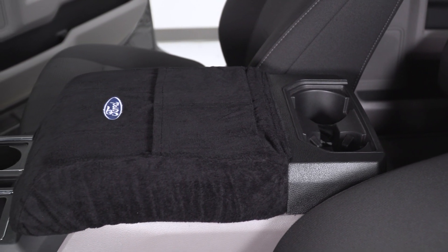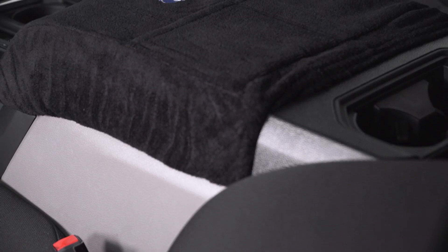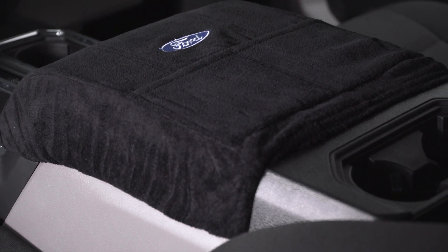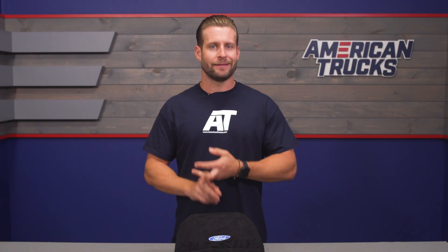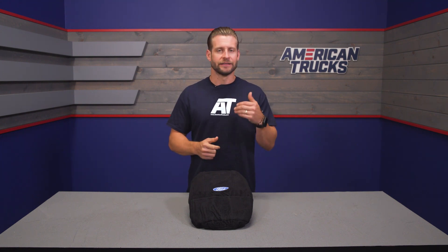Altra made this snug-fitting cover to help protect that center console while also showing love to the blue oval, thanks to that officially licensed logo front and center. On top of that, you are getting that comfortable terry cloth material, plus two included pockets which will hold whatever you might need — cellphones, business cards, pens, you name it. And the best part is once this thing gets a little bit dirty, simply pop it off, throw it in the washer, and you're good to go.